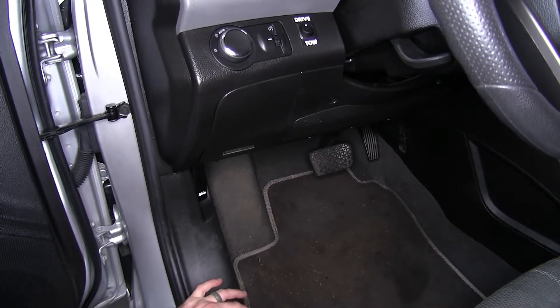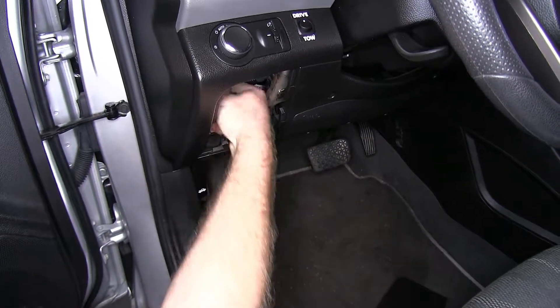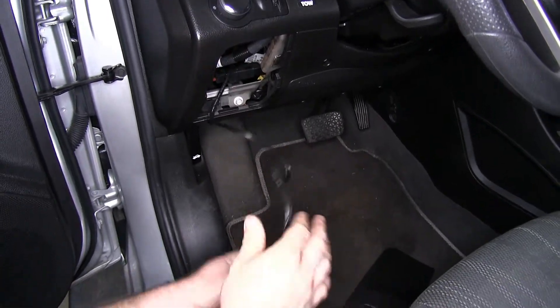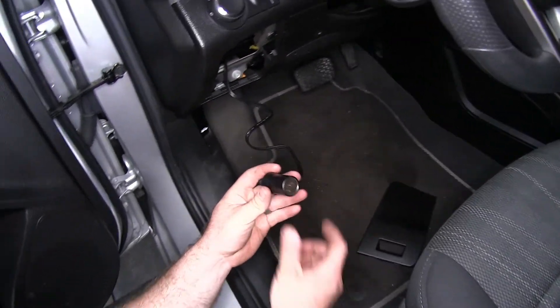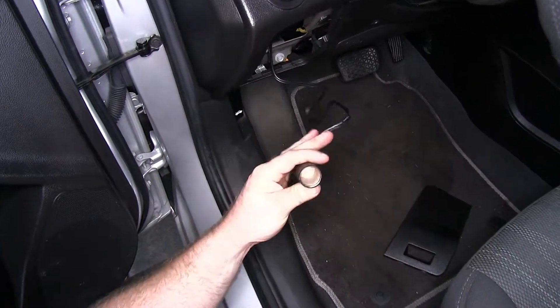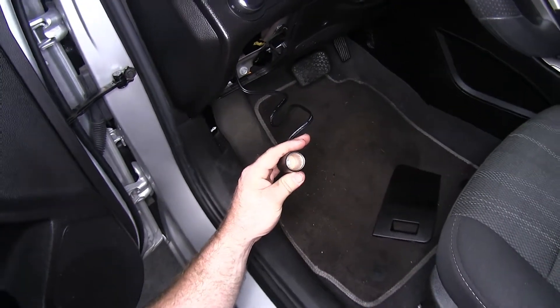In this vehicle, since it's going to be having a portable braking system, it's right there and easy to access whenever you need it. This is also very useful if you just want an extra 12-volt outlet in the vehicle for charging a phone or something like that.